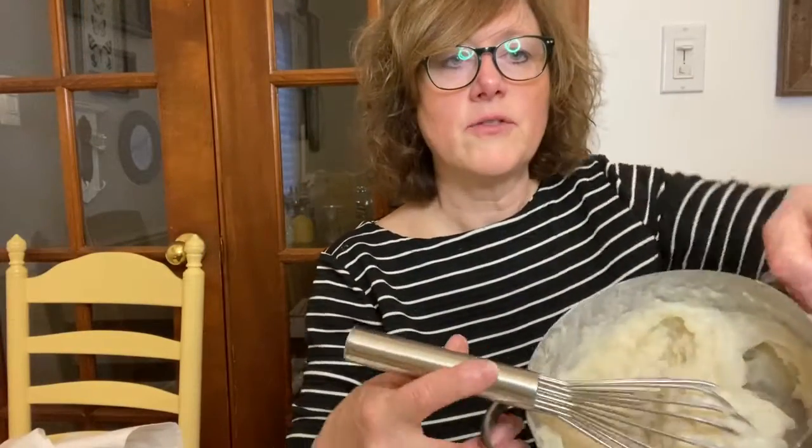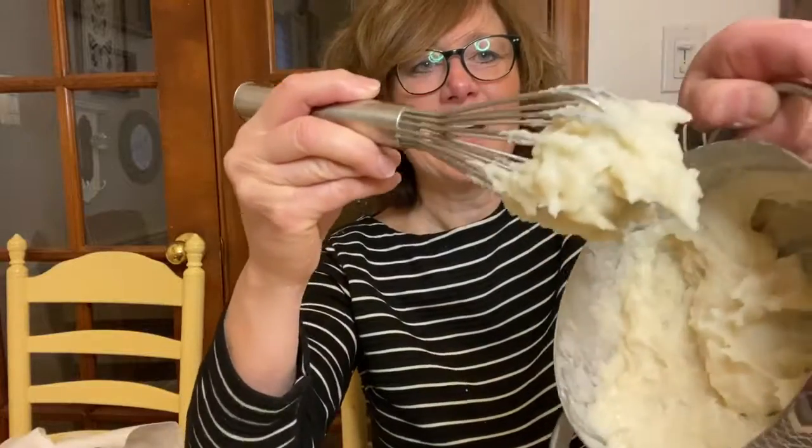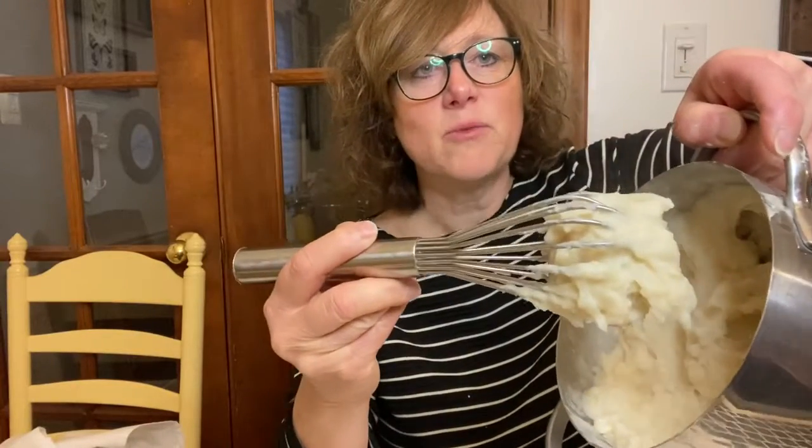I'm going to go cook this until it makes a paste that's nice and smooth, and then I'll put it into different colors and I'll bring that back and show you. Okay, I just took it off the stove and it is a thick consistency but it's somewhat smooth, so I'm gonna divide this into three cups and add some red, some blue, and some yellow — our primary colors.